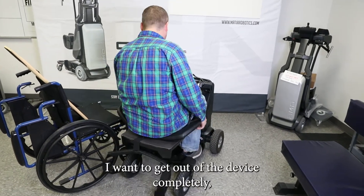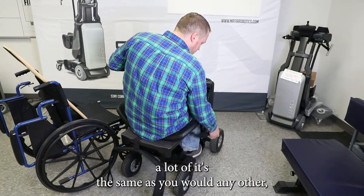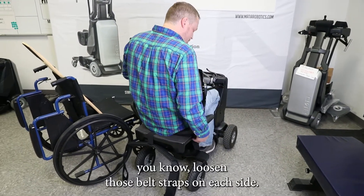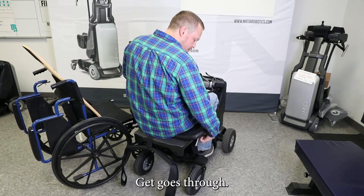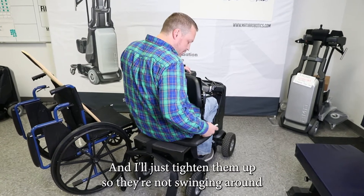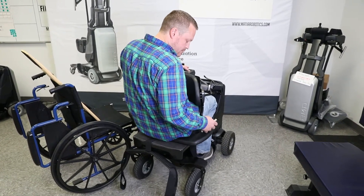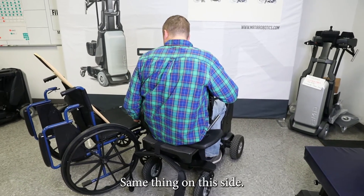If I want to get out of the device completely, a lot of it's the same as you would with any other. I'm going to loosen those belt straps on each side, get those through, and I'll just tighten them up so they're not swinging around. Same thing on this side.